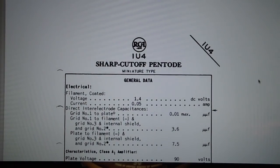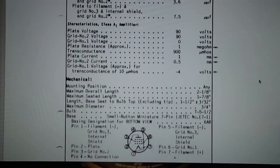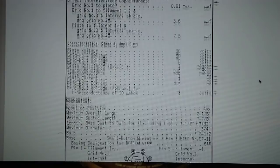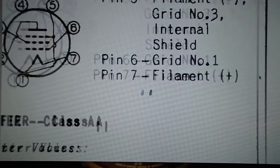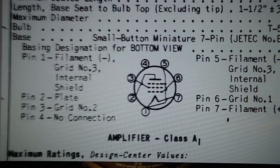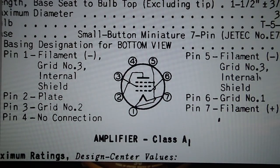I've brought up the specifications of the 1U4 on my computer. It shows you all the specifications and the pin out. There's the pin out of a 1U4, and it shows what the different pins are — your filaments, your 3 grids, and so on.